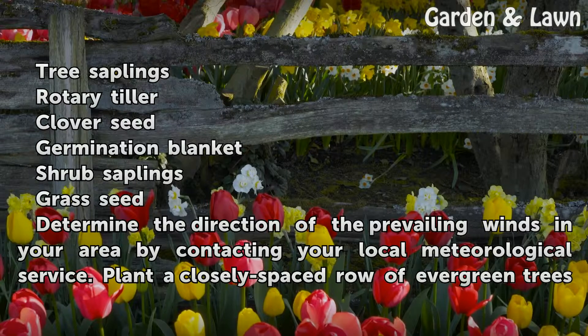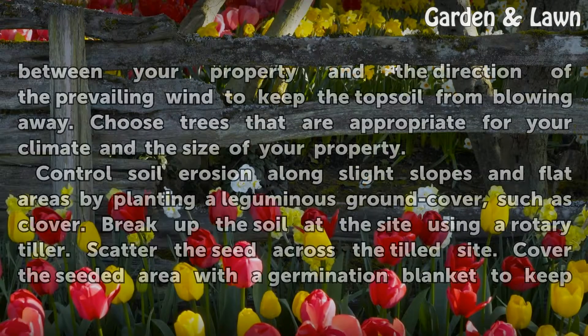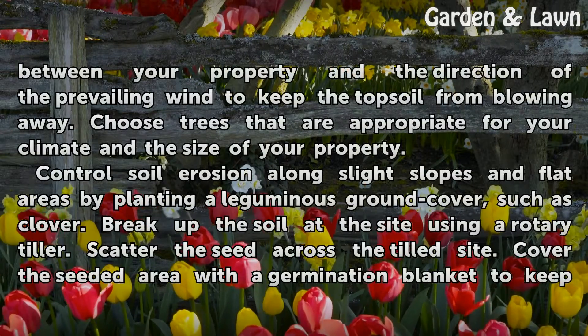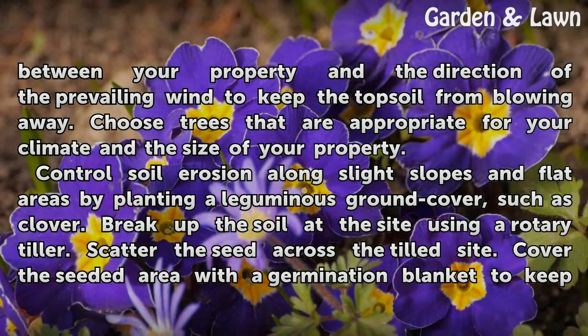Determine the direction of the prevailing winds in your area by contacting your local meteorological service. Plant a closely spaced row of evergreen trees between your property and the direction of the prevailing wind to keep the topsoil from blowing away. Choose trees that are appropriate for your climate and the size of your property.